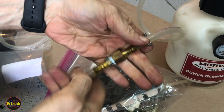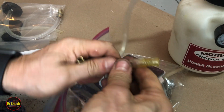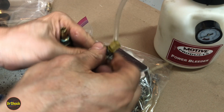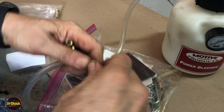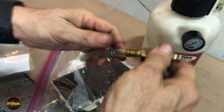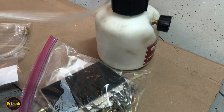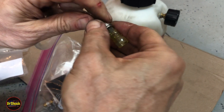Pull that off of there. Take the hose off, get the old clamp off. So this hose here goes to one of our adapters, and then this hose here goes to the actual bleeder.